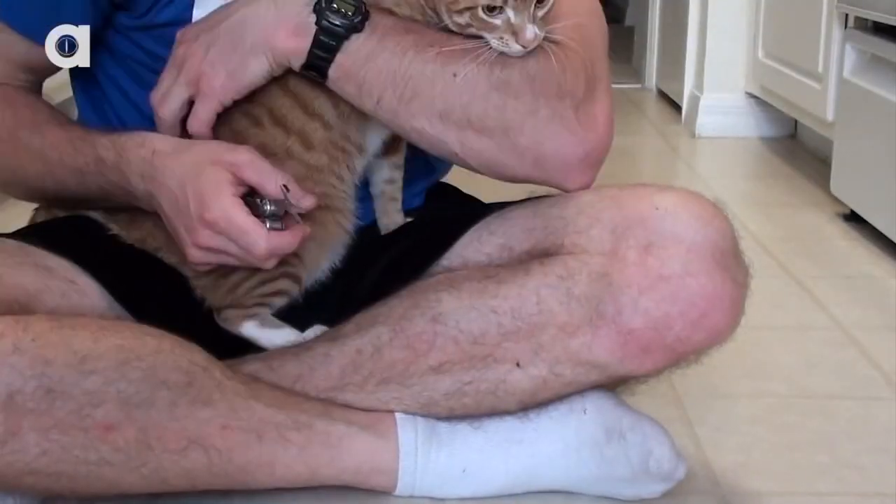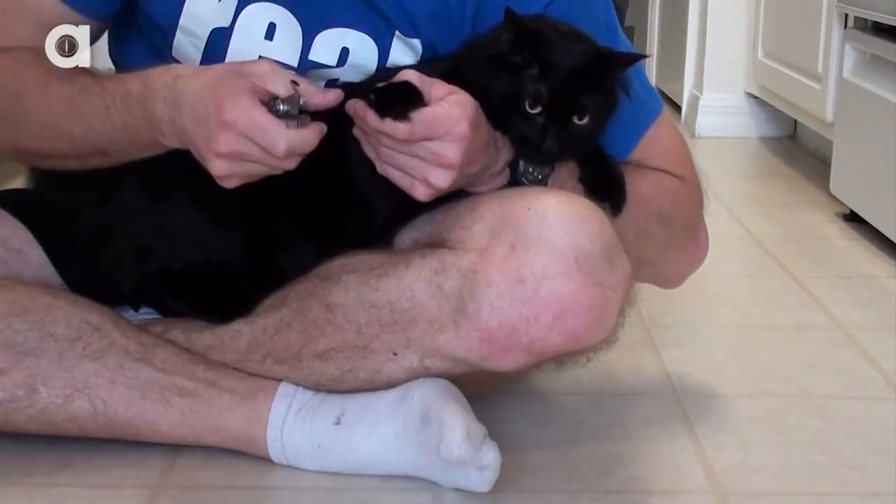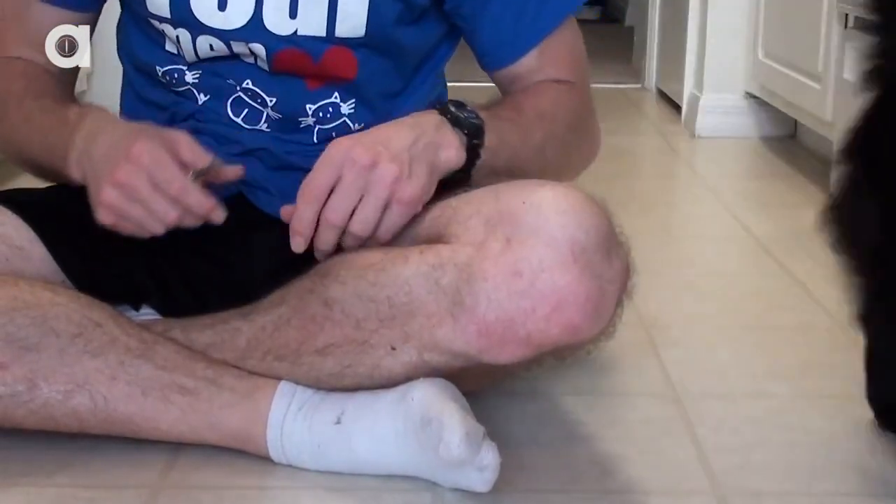You can also take this opportunity to clip your cat's nails. This way you're less likely to get scratched, and your cat won't get their nails caught, which would only increase their bath time distress.